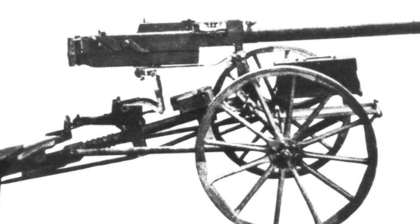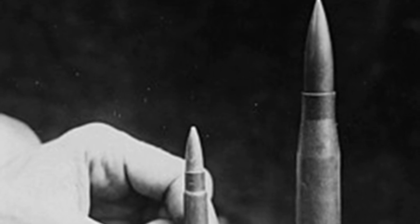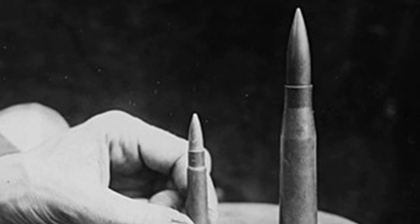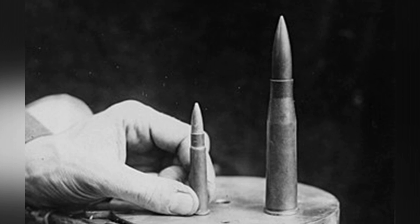In October 1917, the War Department announced a bidding competition to find an automatic weapon capable of firing the new 13.25mm armor-piercing ammunition. This new design of ammunition was proven to easily penetrate the 10-millimeter thick steel armor of early tanks.